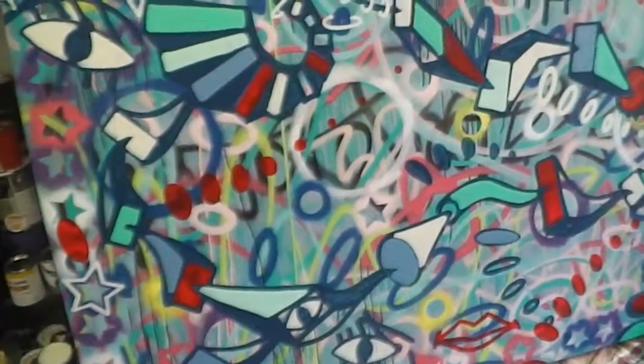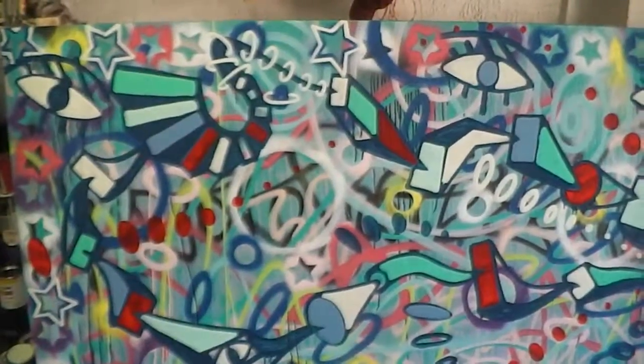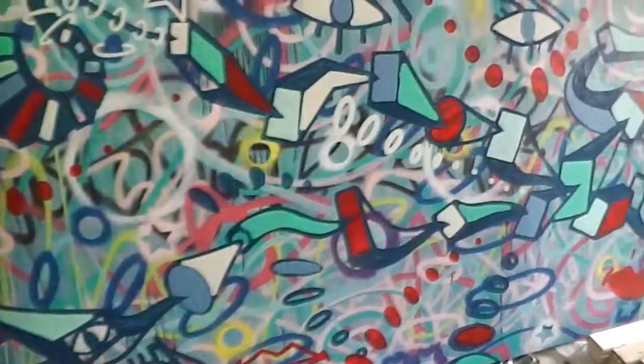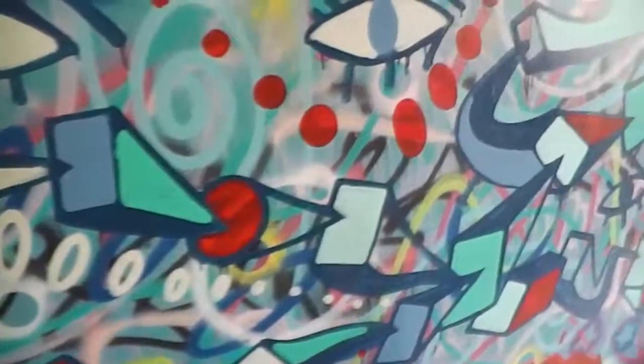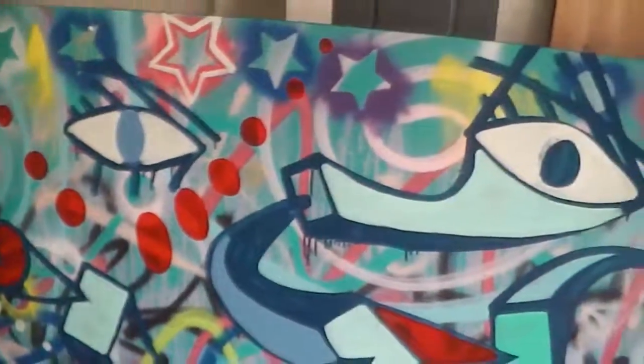I'm working on a new painting over here. It's about fourteen feet by five feet. Spray paint and acrylic paint on canvas — mixed medium, spray paint and brush paint.